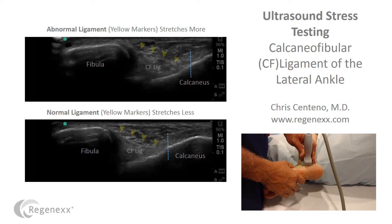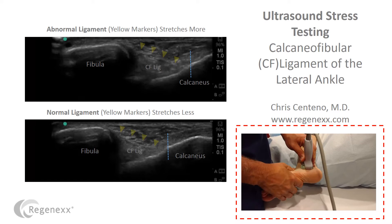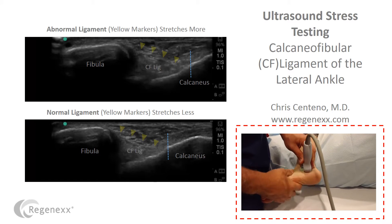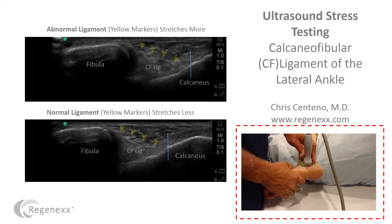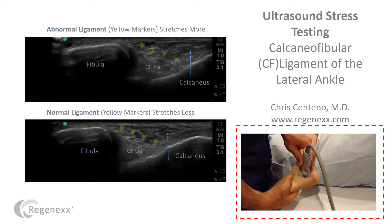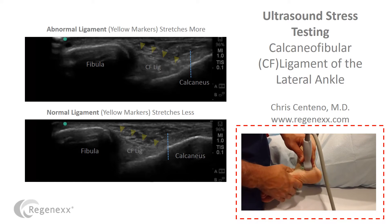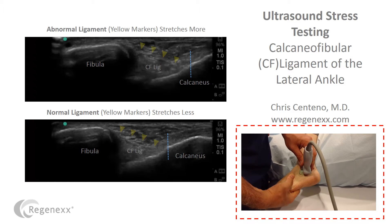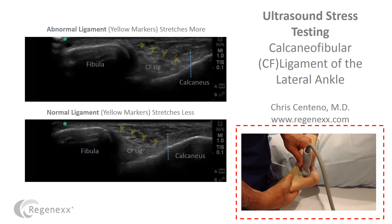You can see here on the lower right, I'm performing a stress test of the ankle. What I'm doing is stressing the ankle ligaments and looking at them with ultrasound to try to get a sense of how they hold up. When we go and walk around or run, we stress those ligaments.